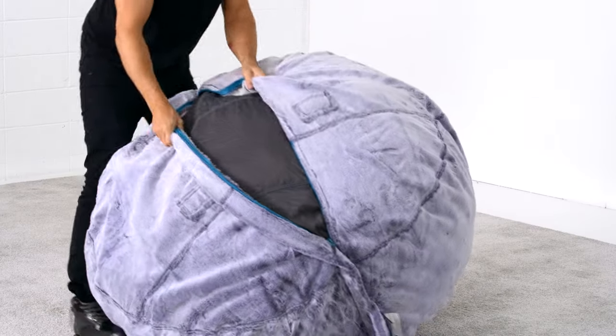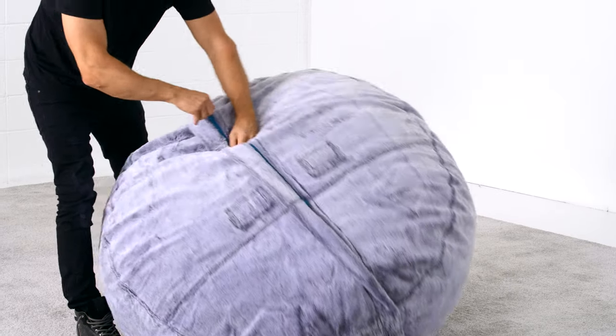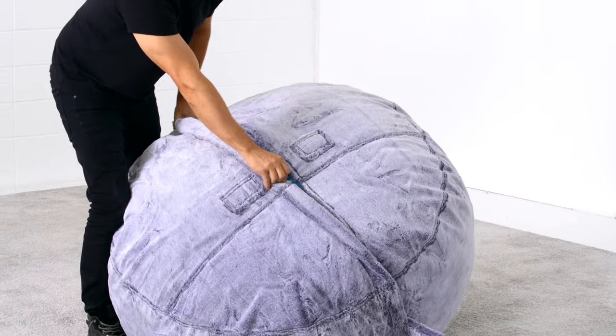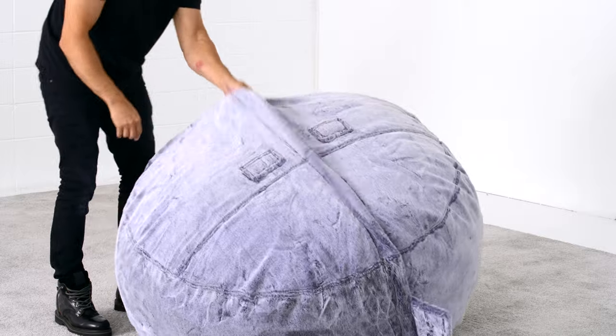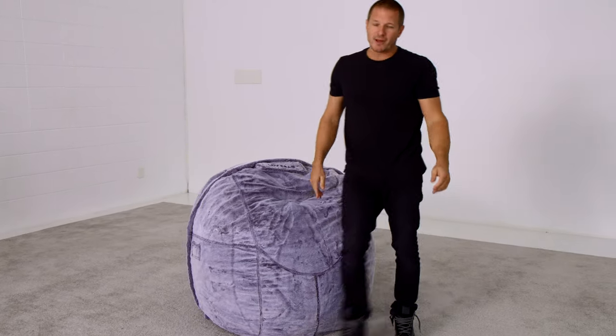This method works for even the largest Love Sack, making it easy to put your cover on or even take it off for washing. With the cover on your sack, you are ready to enjoy total comfort like only Love Sack can bring.